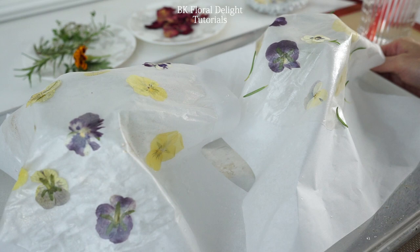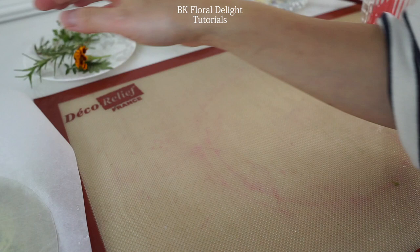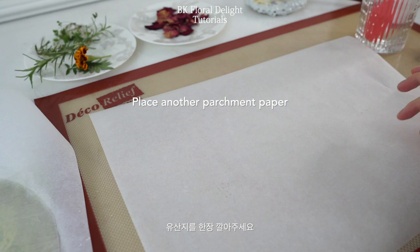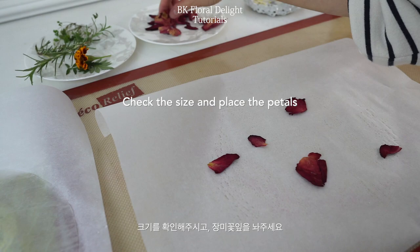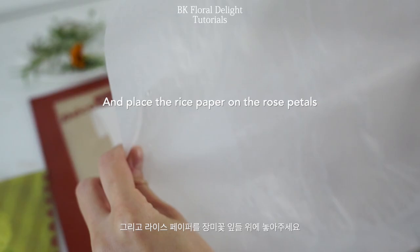The next one is using edible rose petals. I don't recommend drying your own petals if you don't know where the rose is coming from. If it's from your garden, it will be safe. But if you don't know where the rose is from, I recommend you purchase dried rose petals. Place the big petals on the parchment paper and once you're done, cover it with the rice paper.